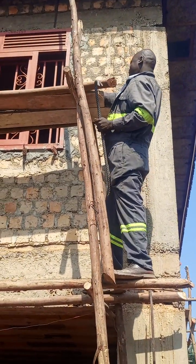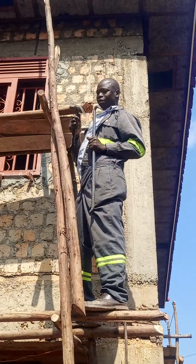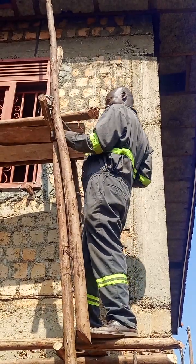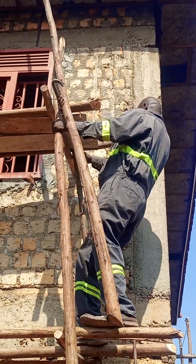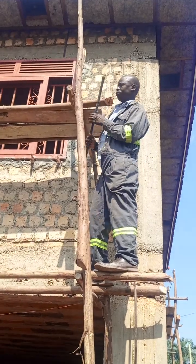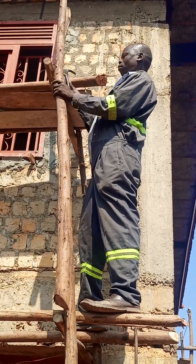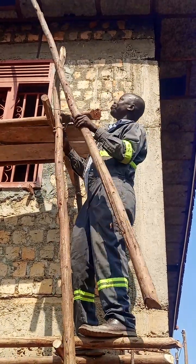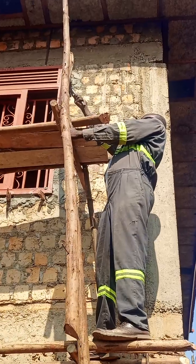Welcome. Today in this video we look at a claw bar. You will discover that not only a claw hammer will help you to execute some of your work — where there's need for heavy duty work, a claw hammer will only give a helping hand, but the main work will be done by a claw bar.